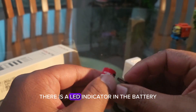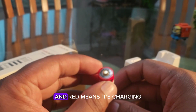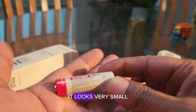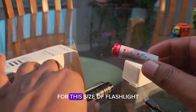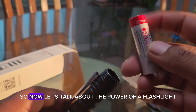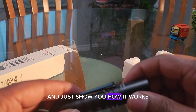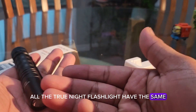Right here on the battery itself you can see there's a charging port — just plug in your USB cable. There's an LED indicator on the battery: green means it's fully charged, red means it's charging. This is a small battery that looks tiny but it's 920 mAh — for this size of flashlight, that's more than enough. Now let's talk about the power of the flashlight.